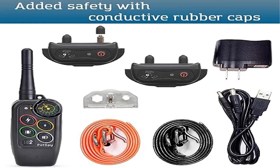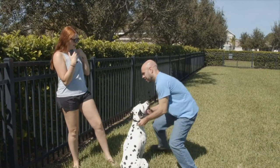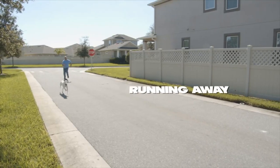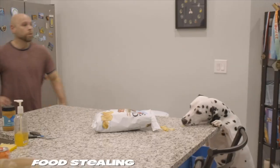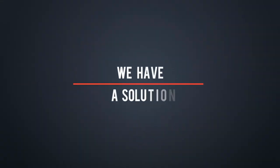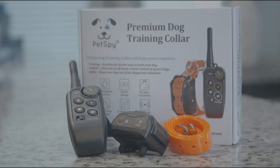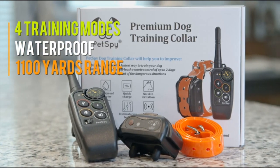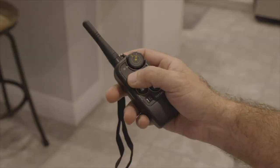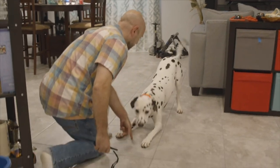Product 4: PetSpy M686 premium dog training shock collar, good for professional trainers and first-time dog parents. Features four training modes: continuous shock, 1-second shock, vibration, and beep. Includes 8 adjustable levels and a waterproof collar with remote control range up to 1,100 yards. Good for all dog breeds from 10 to 140 pounds. Blind operation design and one-year replacement warranty with 24/7 customer support.